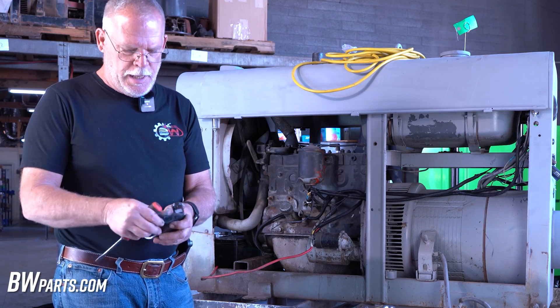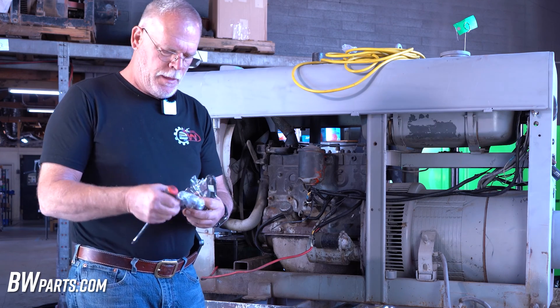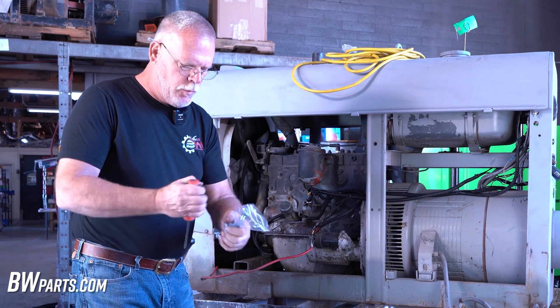I'm going to open up this kit. This is your bracket. In the bracket, there's all your hardware.